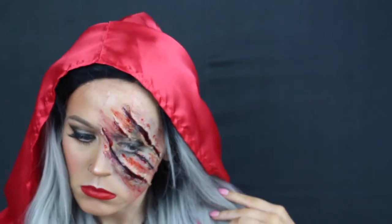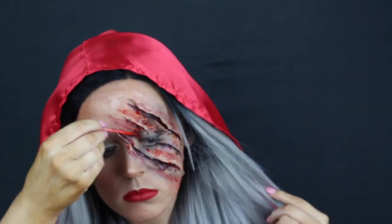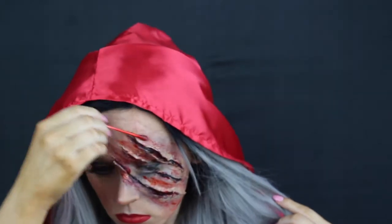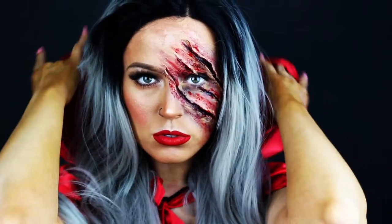I smeared the blood all over and made this look really, really gory. I think what makes this look so intense — yet still pretty — is the fact that you have that glam eye, but the main focus is that cut. So you want to make sure that you get the point across: it looks gory and as real as you can make it look.